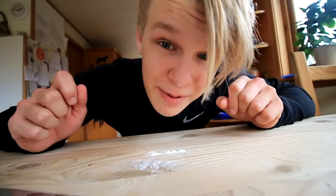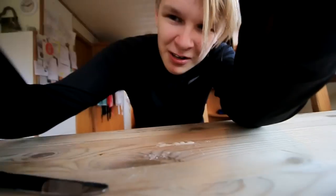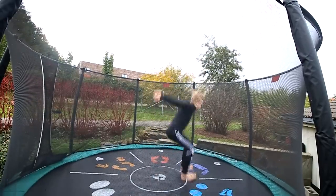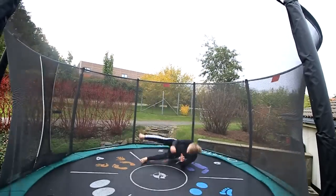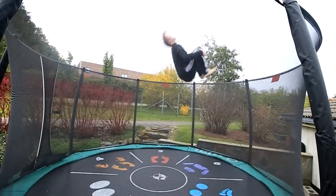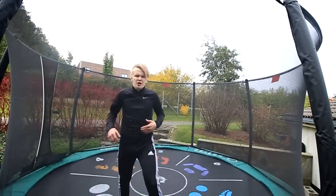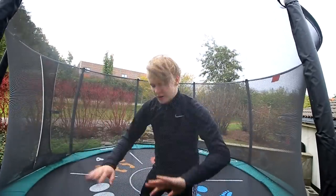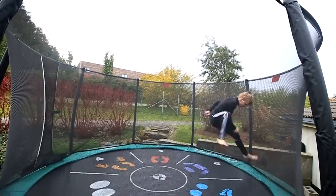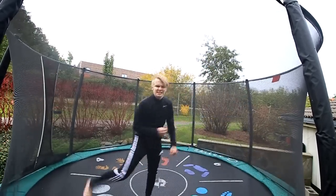Let's do the double backflip. Oh, I got flour all over my camera — that was a bad deal. I'm gonna try to rodeo tuck it a little harder. There we go. That was actually a really good angle; it worked so well because I'm not jumping that high.